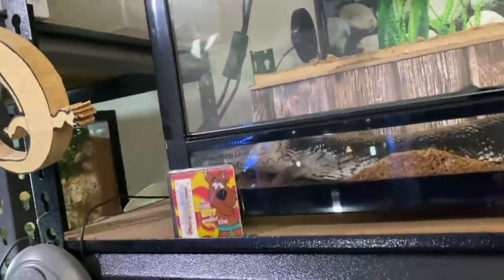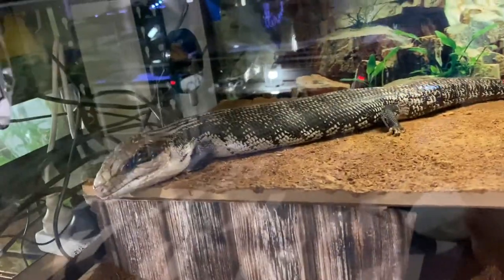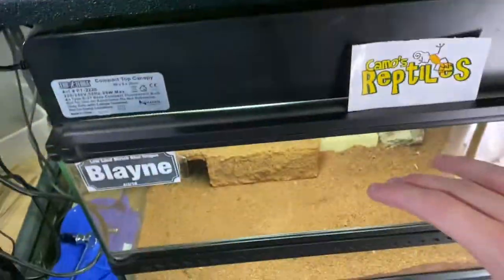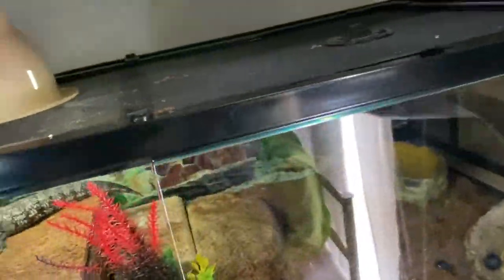Down here we've got his brother Bow, and he's doing pretty well as well. So we have Bluey, Bow, and Blaine — we'll get to her in a moment. They're housed in a 90 centimeter by 45 by 30 enclosure.